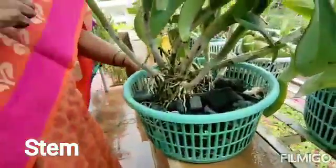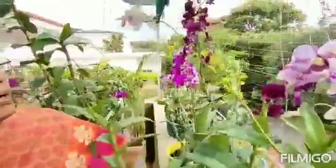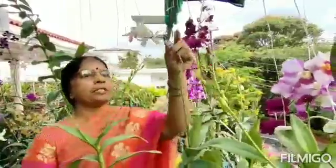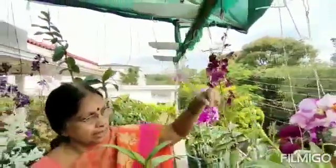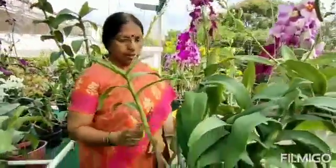The buds are also coming very nicely. You can notice — already eight buds are there. Already faster, once it has come and now it has come to eight buds. From the stems also they are coming many.